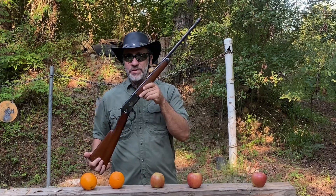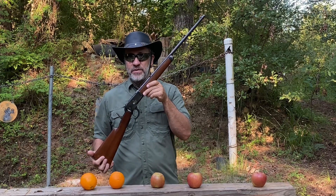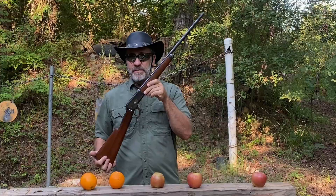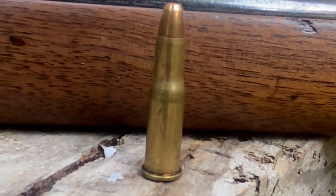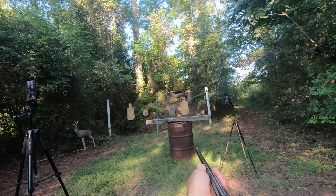So let's shoot apples and oranges with a .25-20 WCF 53 Winchester. Here's that little bitty cartridge right there. Okay, let's shoot the orange and see what happens.